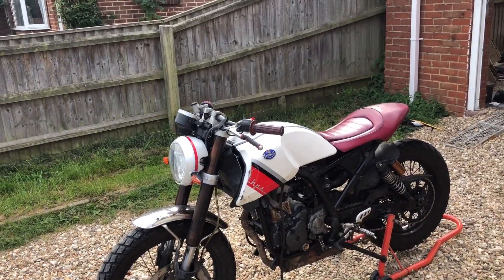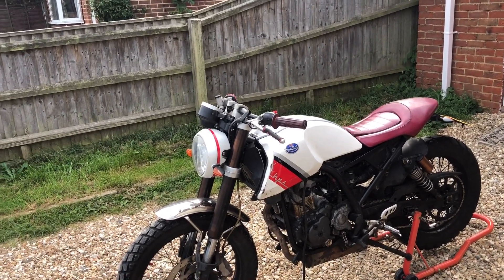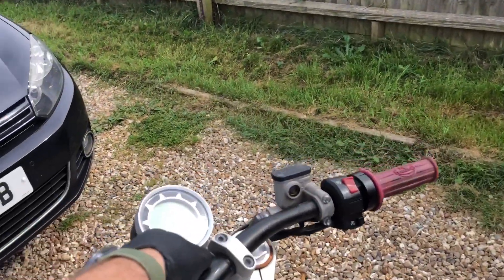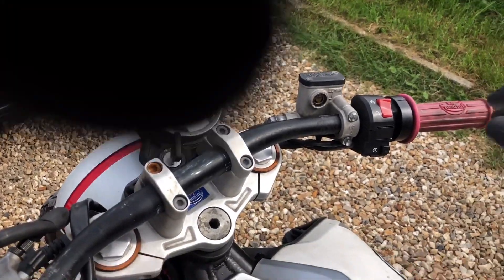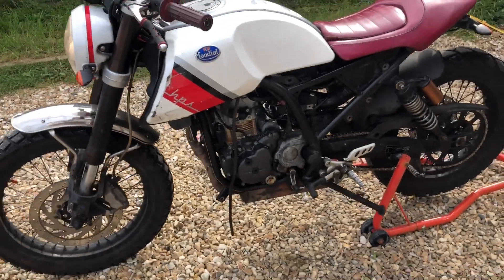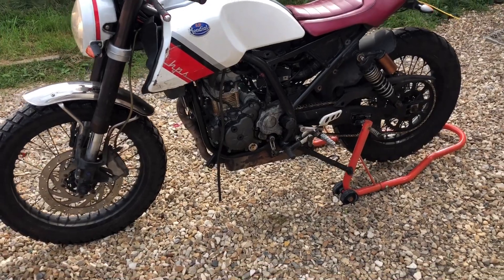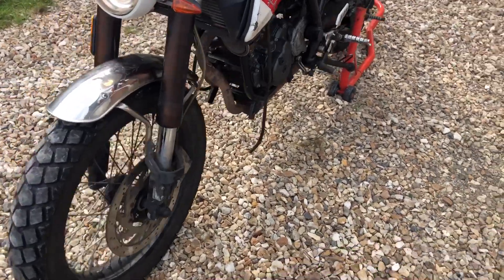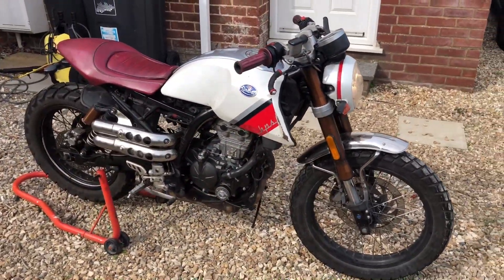Okay, so the engine is now in. All we need to do now is obviously start it. We've removed it from the workshop to bring it outside. I'm going to just give it a little start now. There we go.